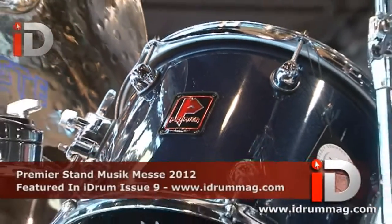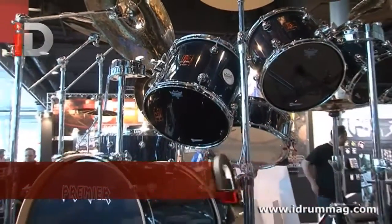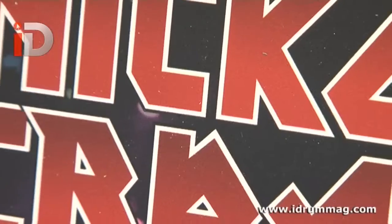The next new product we've brought to market at Frankfurt this year is the XK Boomer drum set that we've made with and for Nico McBrain.